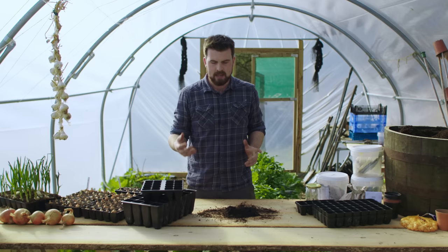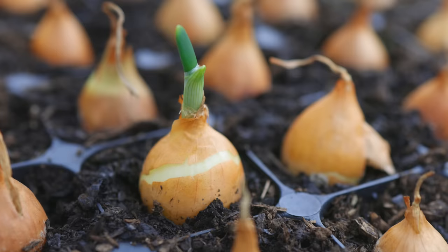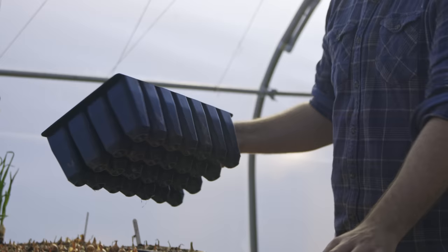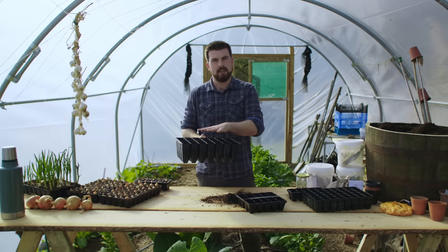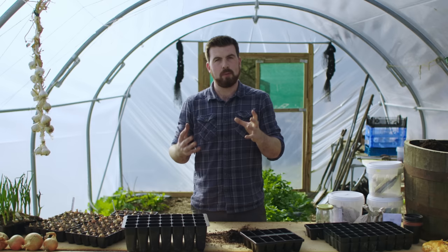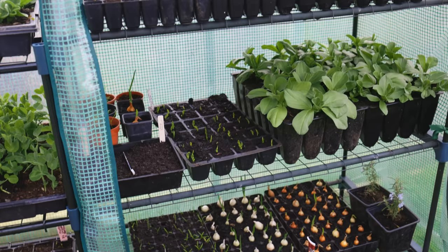The first thing you need to think about is types of module trays. There's all sorts of different sizes — this one for example is where I start off the majority of things like beetroot or onion sets. This is a deep module tray; some crops have a deeper root system, for example runner beans and broad beans, so they need plenty of space. But for something like lettuce, a deep tray is a little bit excessive. In the video description I'm giving you a rough guide for what size module trays to use depending on what crops you want to start from seed.